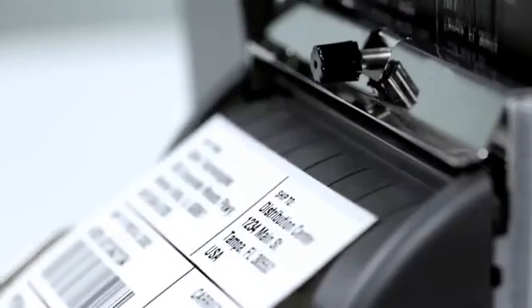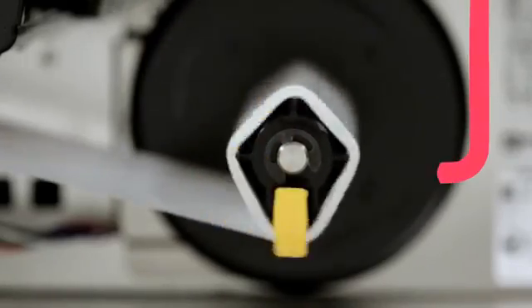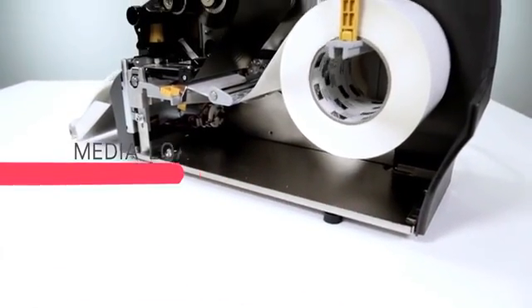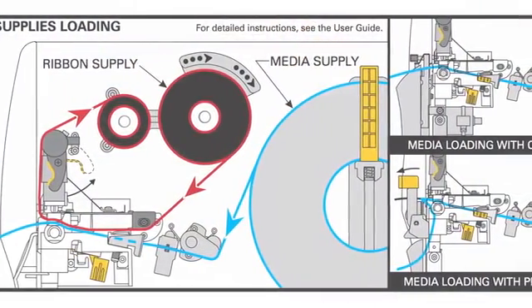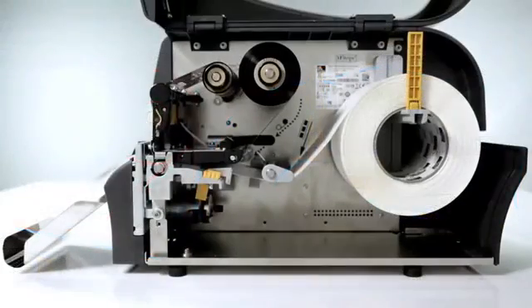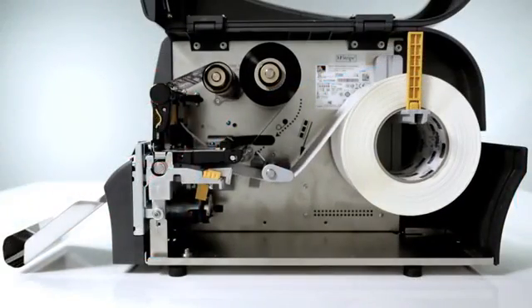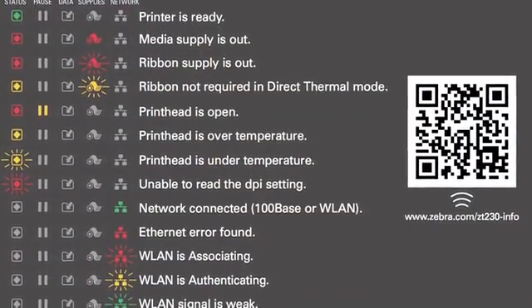Tear-off, cutter, peel, and liner take-up options offer flexibility for a variety of applications. Media loading is intuitive and easy. The side loading design eliminates complicated threading of supplies. A loading diagram and color-coded cues give first-time users visual guidance for loading ribbon and media, and the QR code links to online support videos.